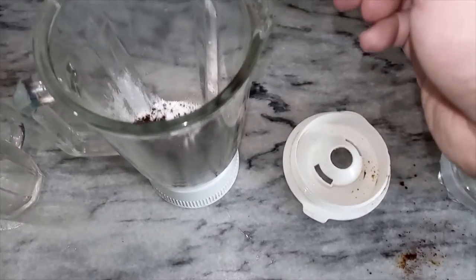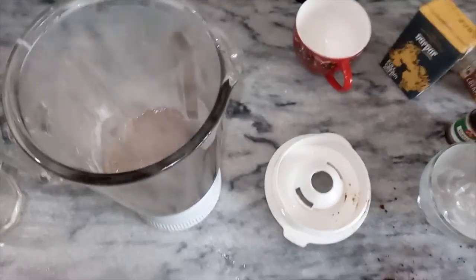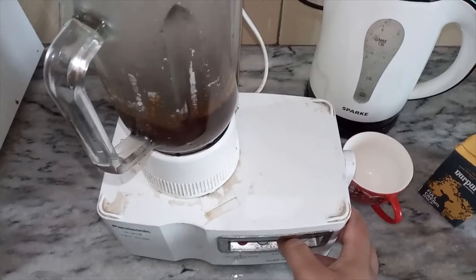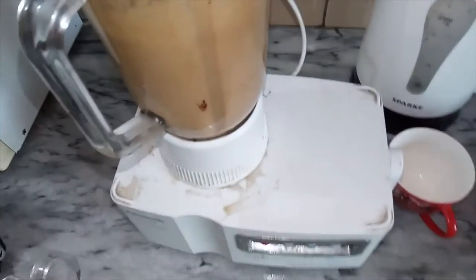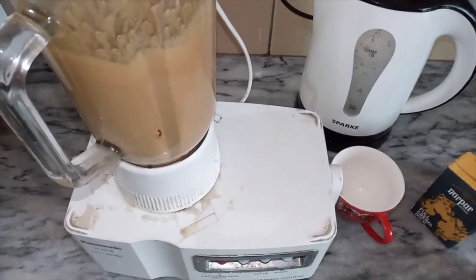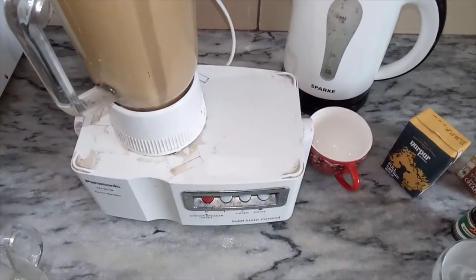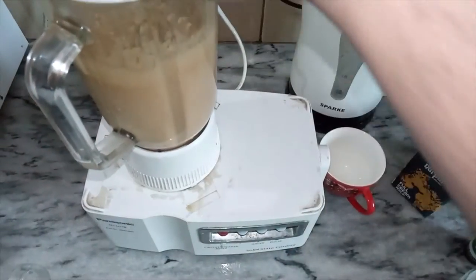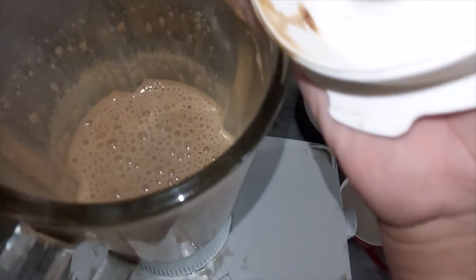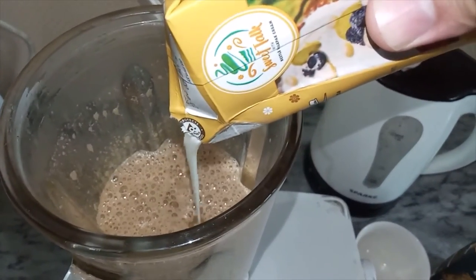Add one cup of water. Then add vanilla essence and half cup of milk cream. Now blend everything together.